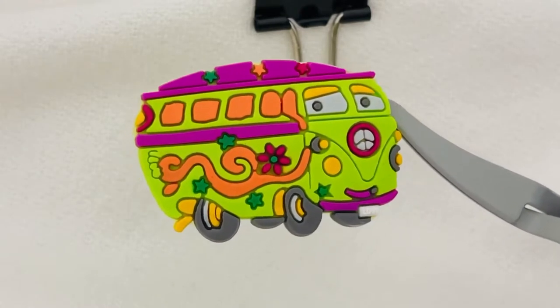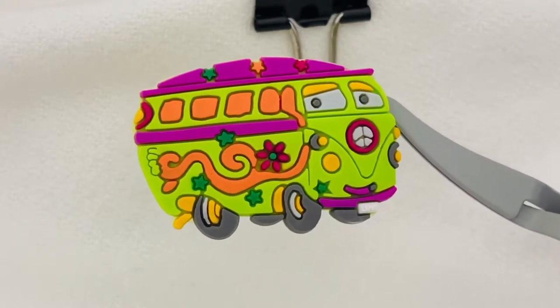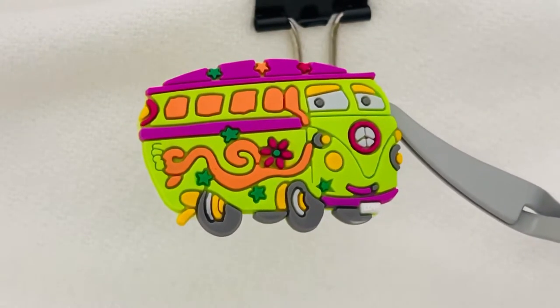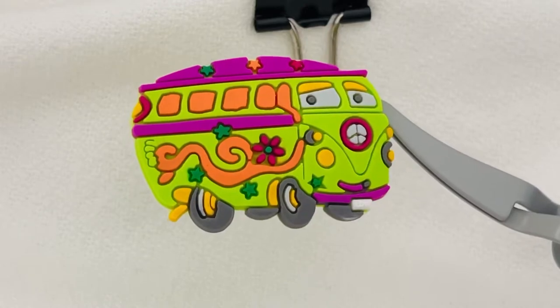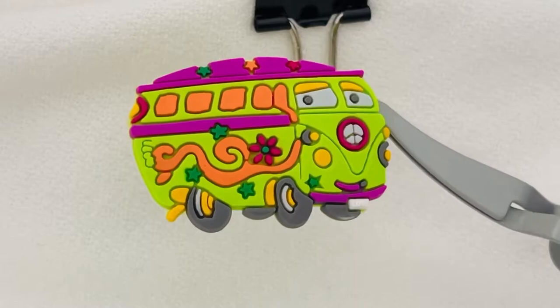This is one of our designs. This is our retro groovy peace van and as you can see it's full of different colors. It's kind of the groovy 60s color — the mint green, orange. I just went crazy with the colors. I actually sat one day and colored this myself.